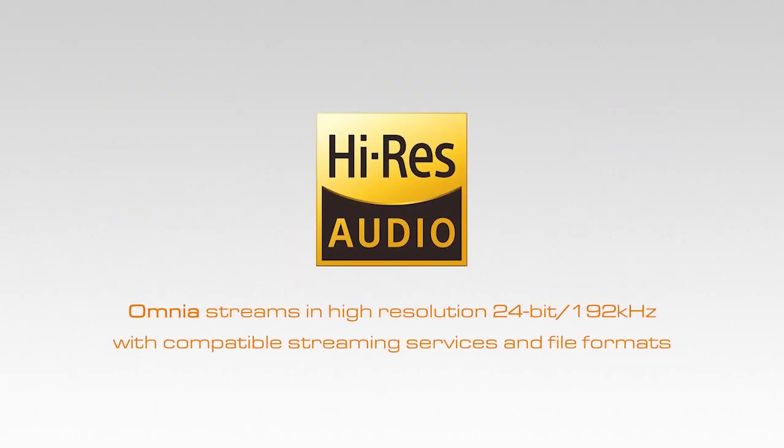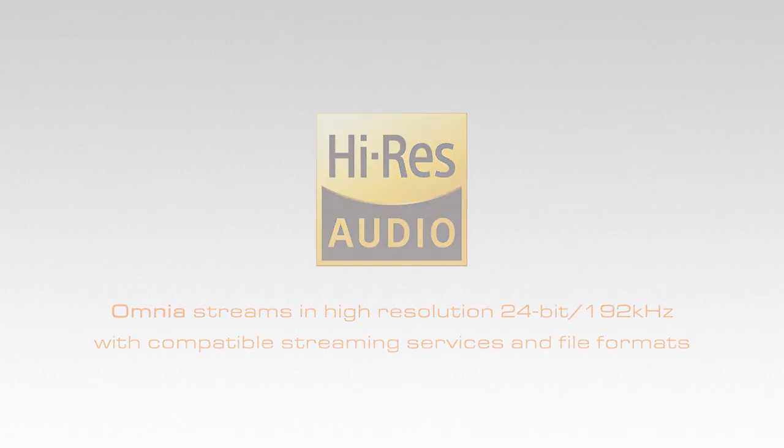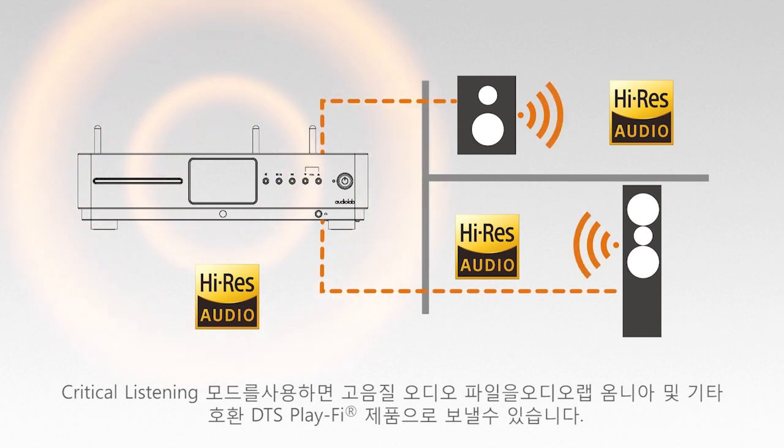Omnia streams in high resolution, 24-bit, 192kHz, with compatible streaming services and file formats. Critical listening mode allows you to send your high-res files to the Audiolab Omnia and other compatible DTS PlayFi products — no wires necessary.